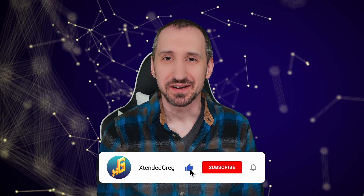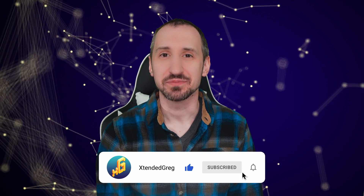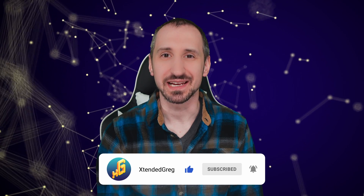Thanks for watching the video today. If you'd like to see more videos in the Audio Basics series, click this playlist. If you liked the video, be sure to hit that like button and leave a comment down below. If you haven't subscribed, please subscribe — it helps me out a lot. Hit that notification bell so you know the next time we're getting extended. Until then, take care.